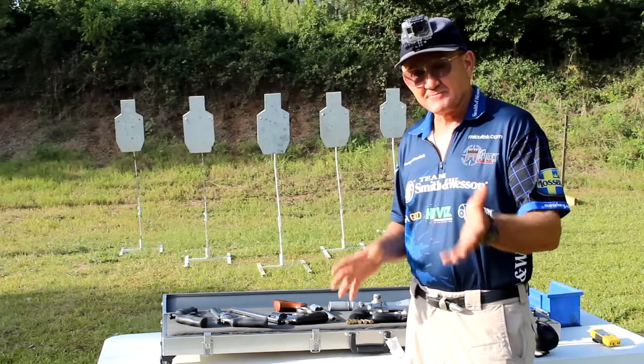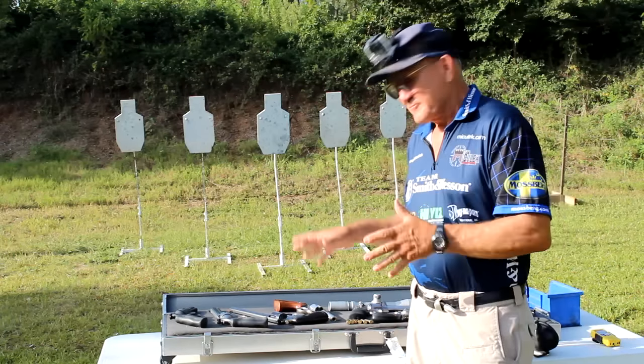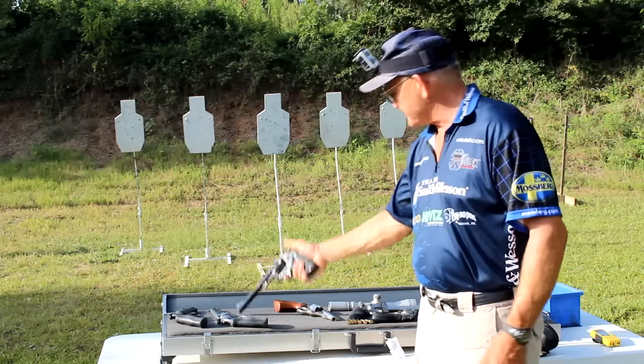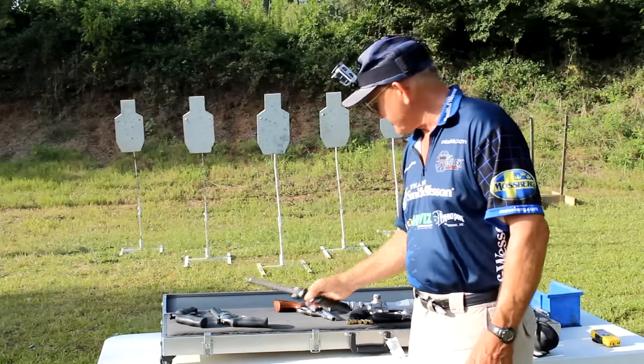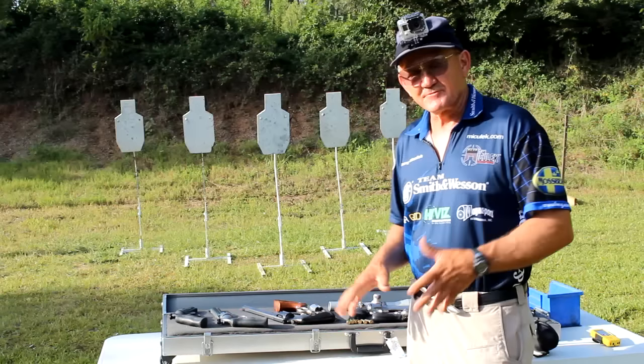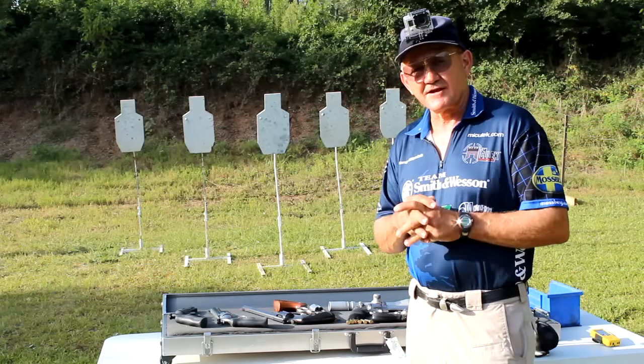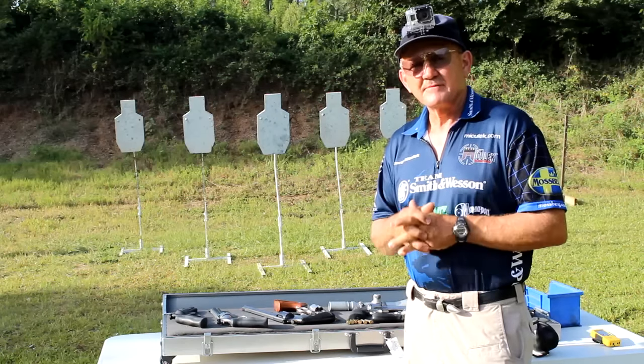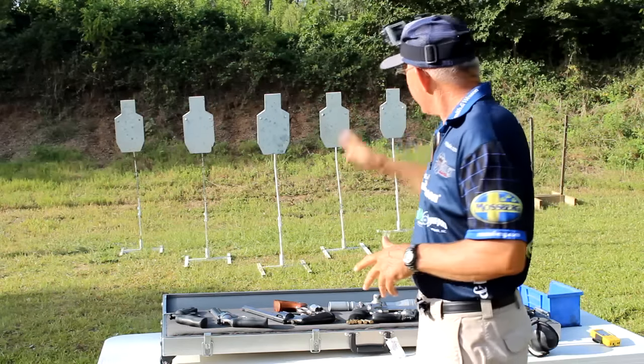Back in the 70s — to give you an idea of how old I am — when Dirty Harry came out, everybody wanted a Model 29. So I actually got my original Model 29, my Dirty Harry classic. I've got a bunch of different models, but we're going to start out with a 629, it's a six and a half inch DX, which means it's an accuracy-proven product from Smith & Wesson.